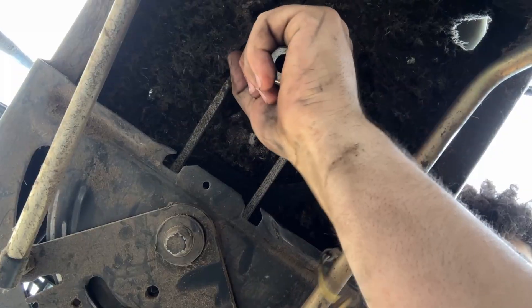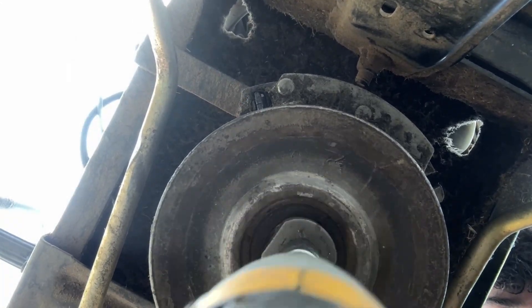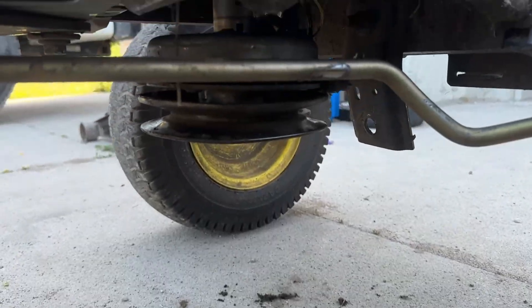When installing the PTO, there is an ear right here that has to go in a slot on the PTO. After a struggle, the PTO is finally on. Plug is in.